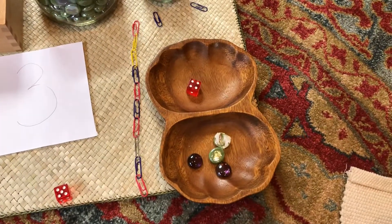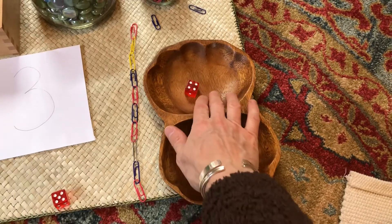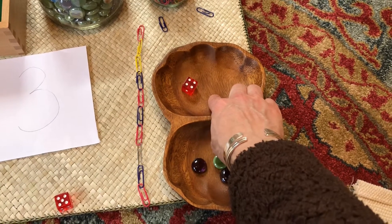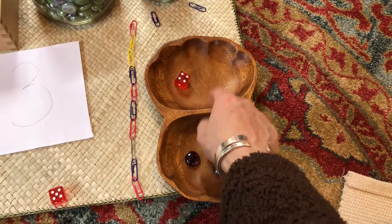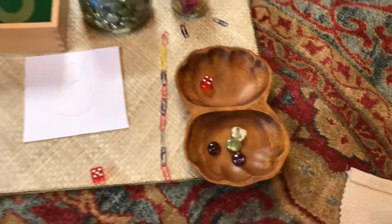Then helping count out: one, two, three, four. Beside the dice, it is helpful to have the numeric written form of the number so that the child can start really imprinting that the written form means this quantity. Have fun!